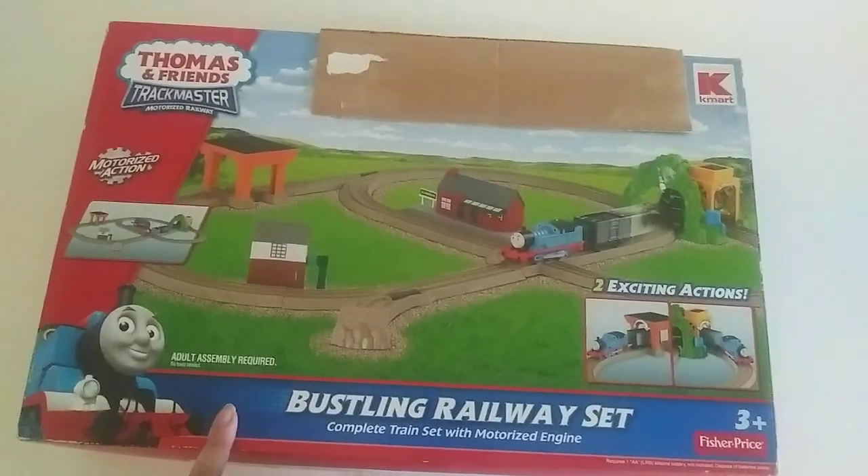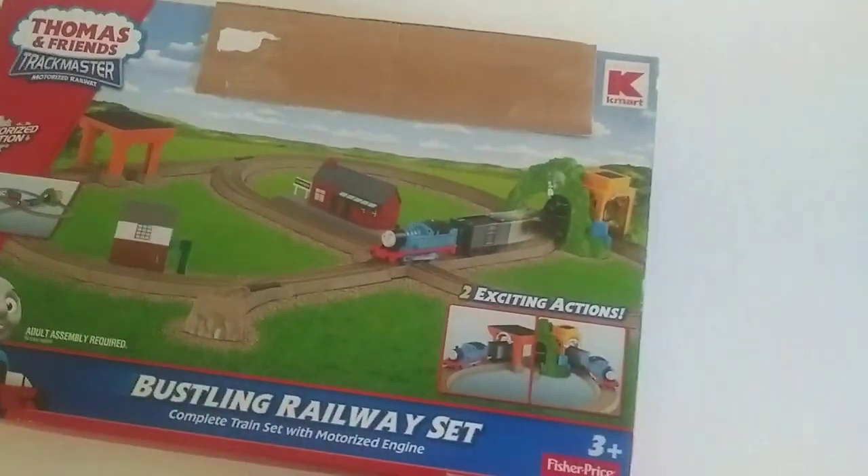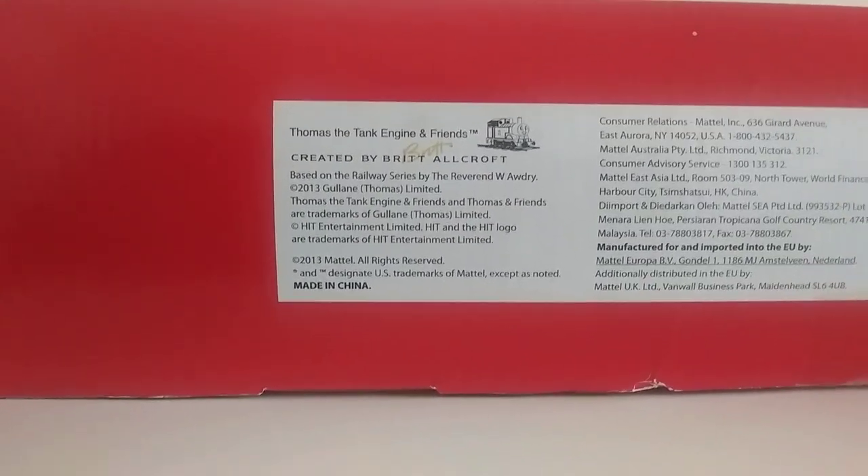Sometimes it wouldn't say that from other areas — like Canada and Australia, it wouldn't say that. But if you live in the UK, it's going to be under Smith's Toys; you can only purchase it over there if you're in the UK. From this side we have Bustling Railway — it's kind of upside down, but it's Bustling Railway. Here is the info date — and I was right! It says 2013!